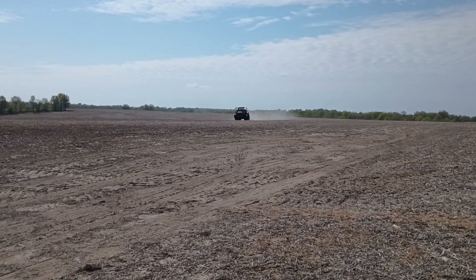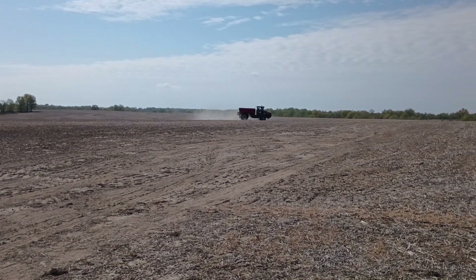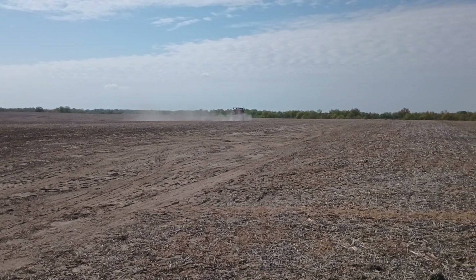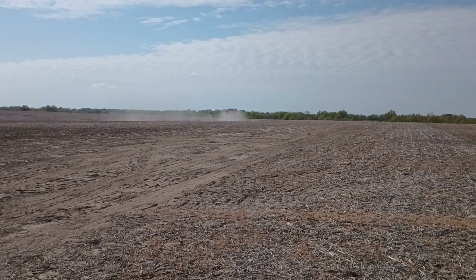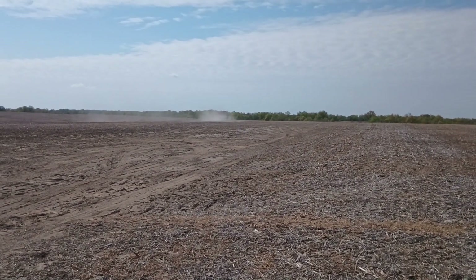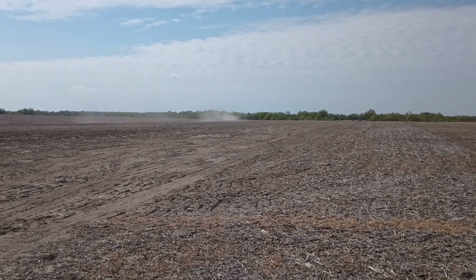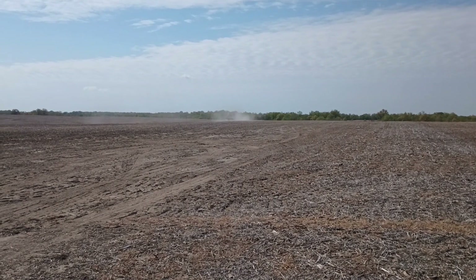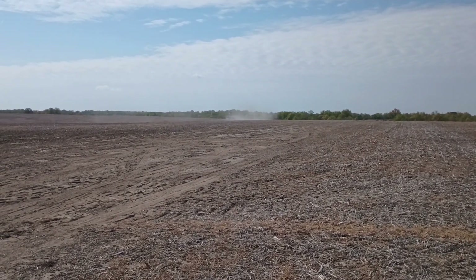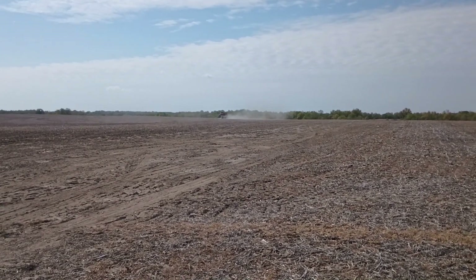You can see the fertilizer coming out the back of the truck as he spreads it with the fans on the back of the truck. Right now it's set up to be a 60-foot spread width. We're controlling the fan speed with the rate controller, and we're controlling the application rate by controlling the belt speed in the bed. That controls how much fertilizer gets put onto the ground.